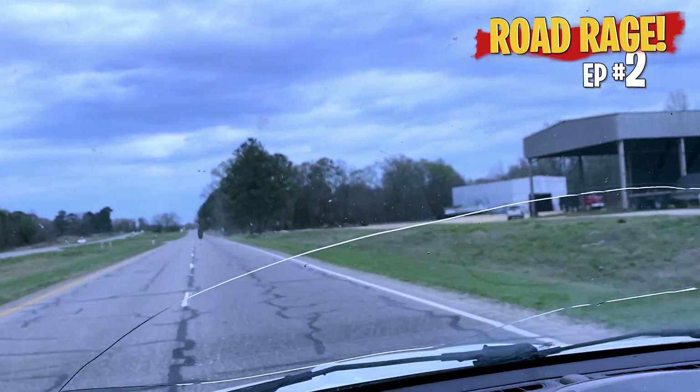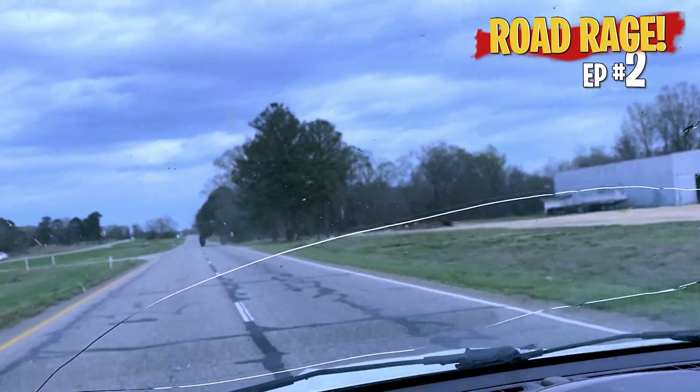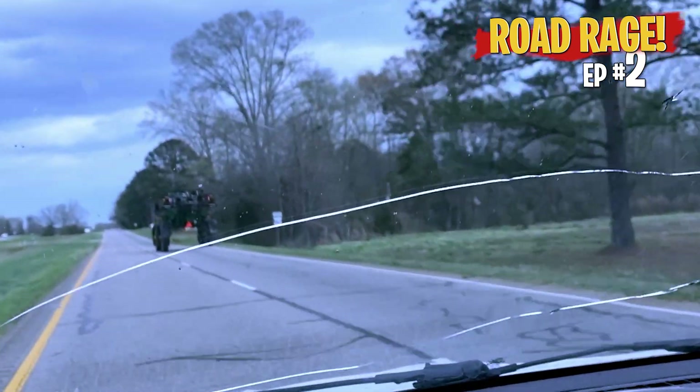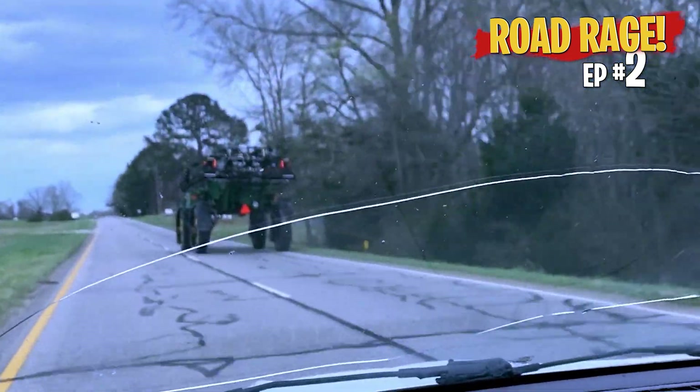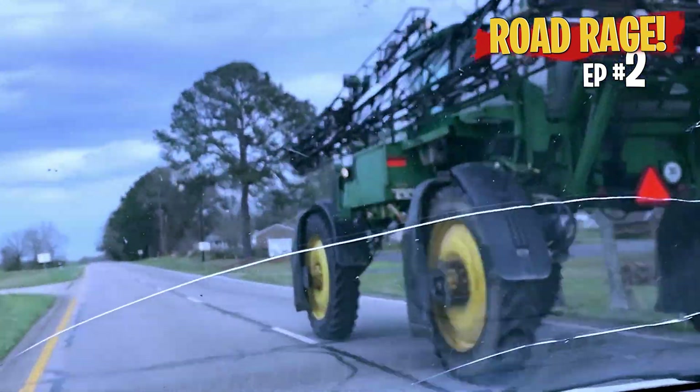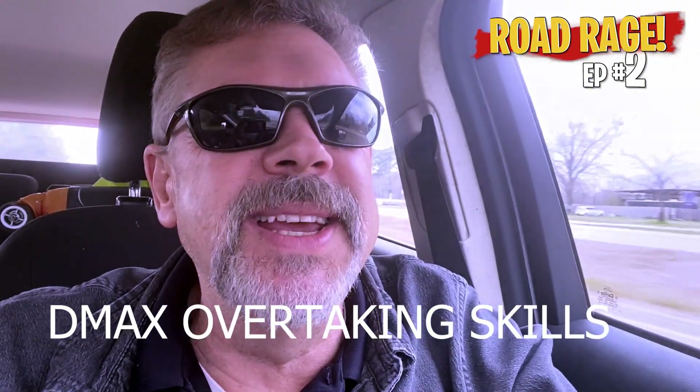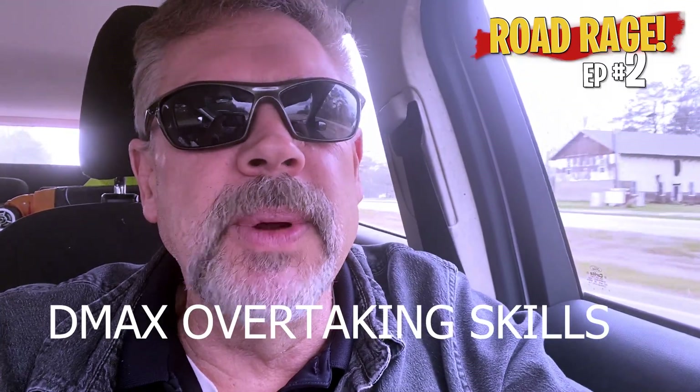Look at this guy — I'm going like 60 miles an hour and so is he. That thing is crazy. It's meant for going through cornfields and stuff, and that guy was going like 60 miles an hour. But it's better than the last guy — same type of rig, going like 3 miles an hour. I couldn't get around it for like 15 minutes on a one-lane road.